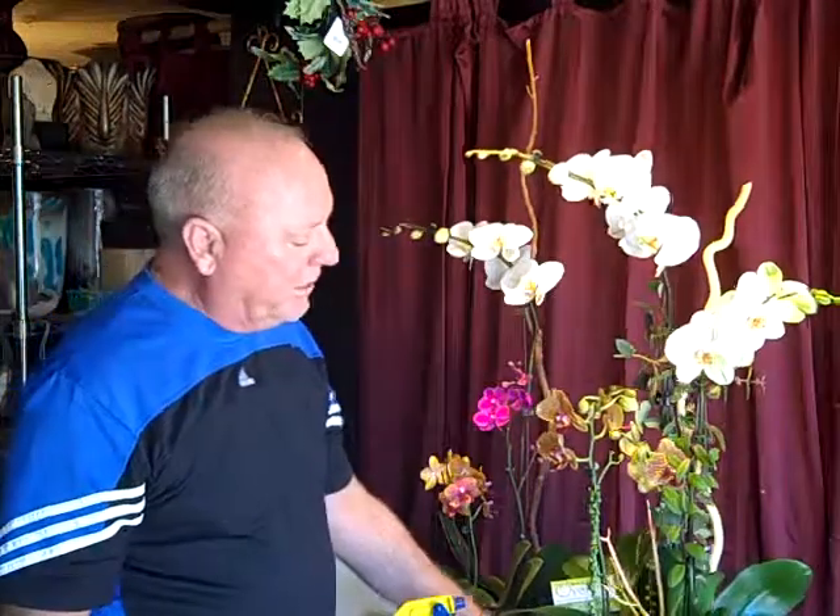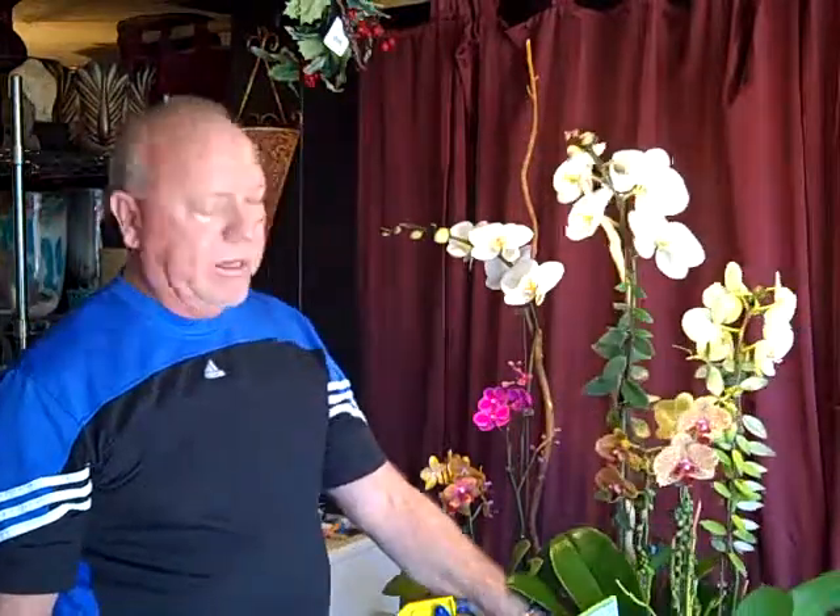The biggest mistake people make with orchids is they overwater them. You overwater a plant, it rots the roots, and the plant dies from the roots up. The easiest way to check is to just put your finger down here and feel the moss that's surrounding the plant. If it feels cool or moist, don't water it. If you encounter dryness, then proceed to water.